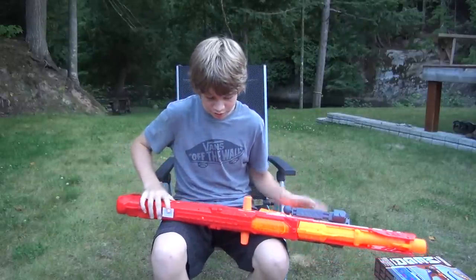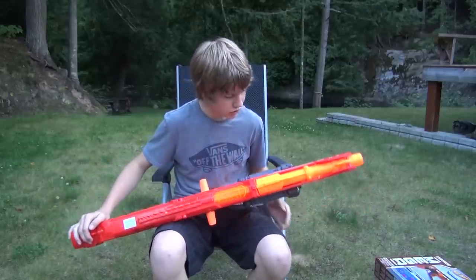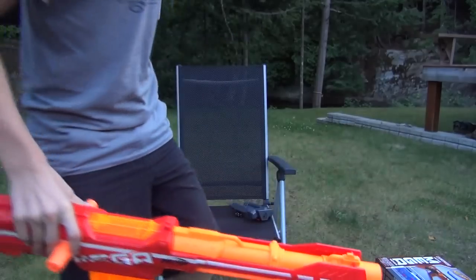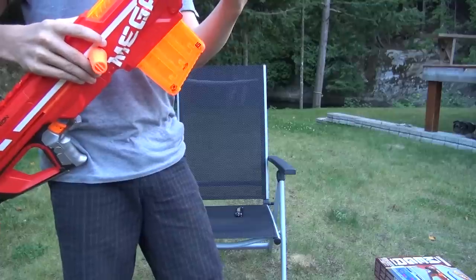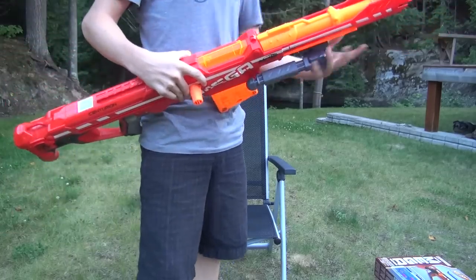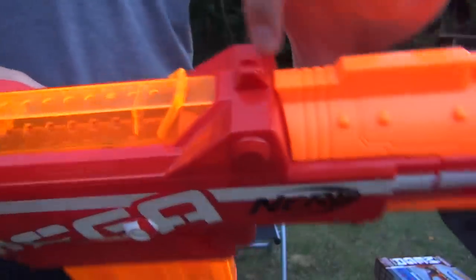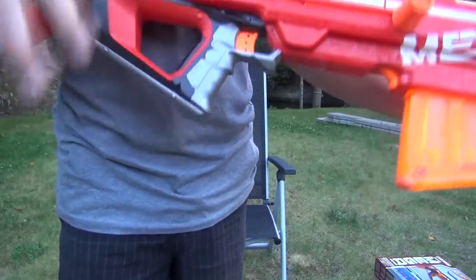Now that I've had some chance to toy around with the Mega Centurion, let's go over everything. I already showed you what it comes with. Let's talk about tactical rails. When you have the barrel on and the bipod off, it has two tactical rails: one main one on the top, which is great for scopes and optics, and one on the bottom which most of the time should be taken up with your bipod. But if you want to put something else like a Stampede one, you can do that. I like how the bipod is not actually fixed to the gun. It's also got built-in iron sights — one in the front of the barrel, and the back sight is where the barrel clips on.